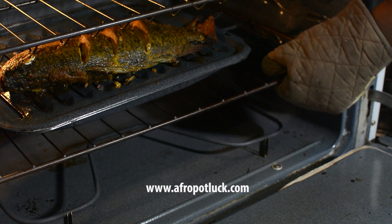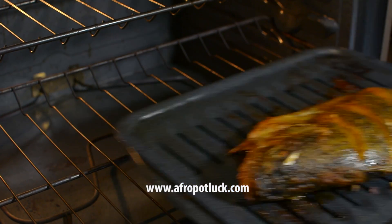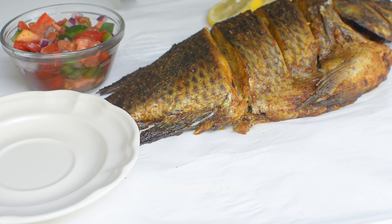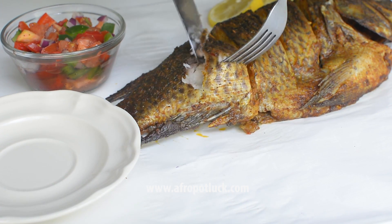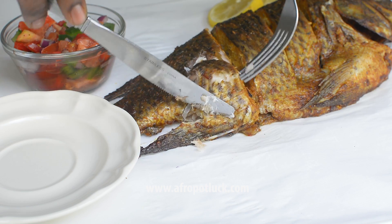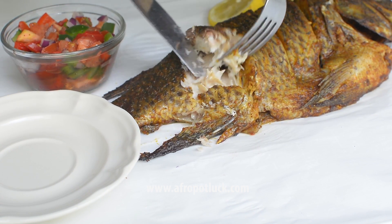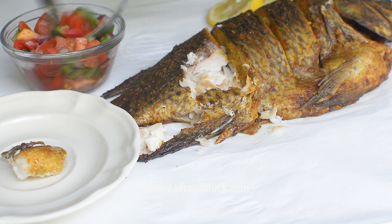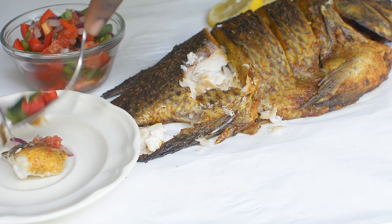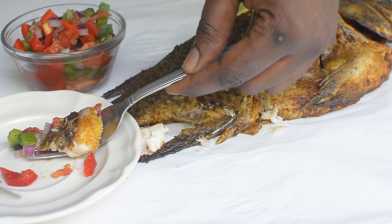The fish is now done and I'm taking it out of the oven so we can all see the outcome. The skin of the fish is slightly crispy, the inside is really soft, and the marinade was able to penetrate well inside the fish, which makes it really nice. I served mine with a spicy hot salsa, but you can go ahead and serve it with rice, fufu, or anything you think would pair well with this fish.